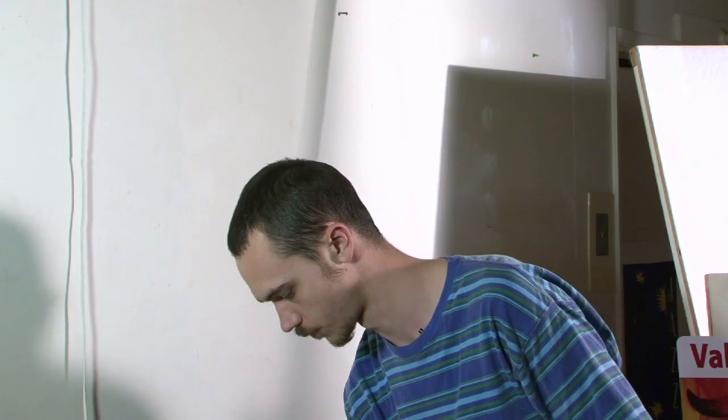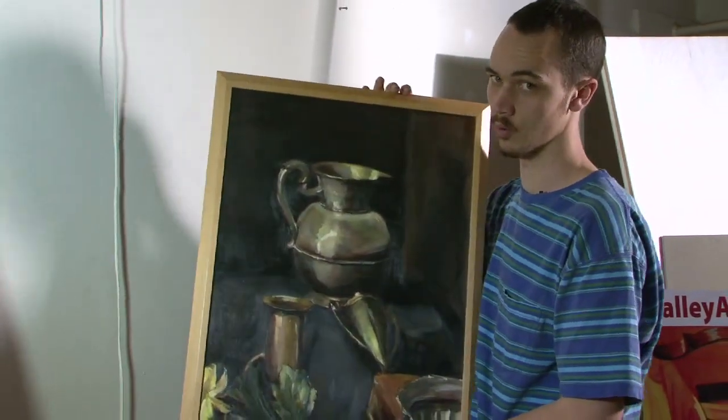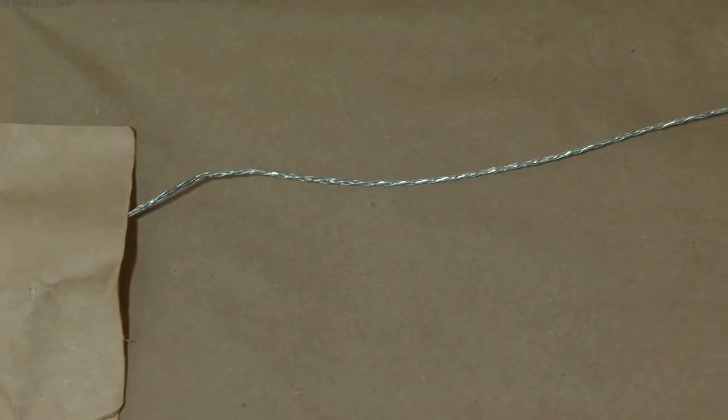I also have the canvas board — canvas stretched over a cardboard backing. This was framed a number of years ago and a wire was placed in the back.